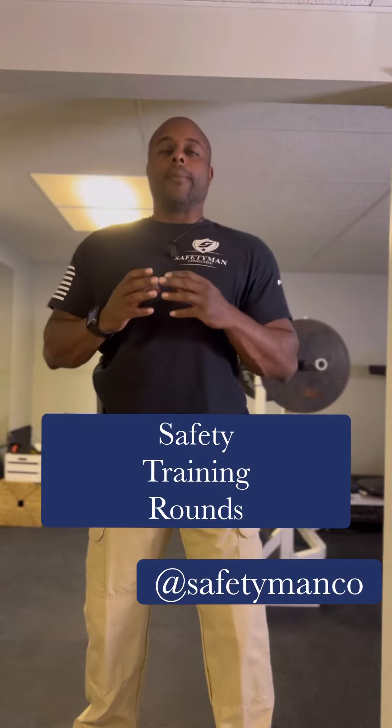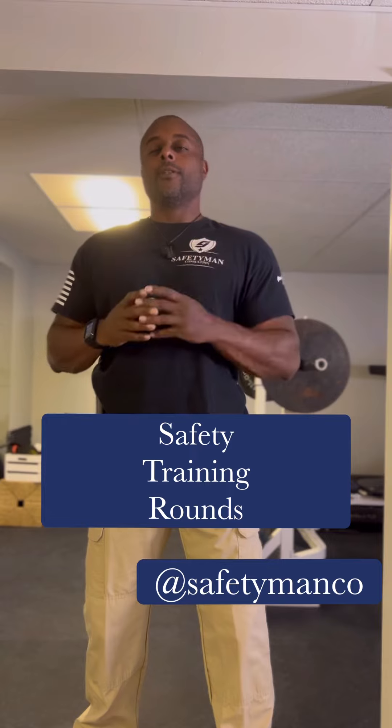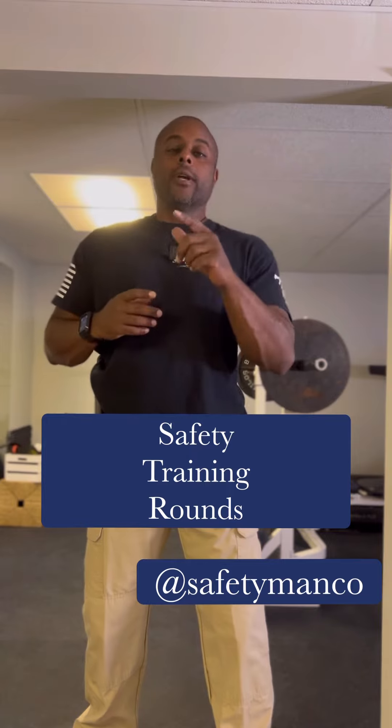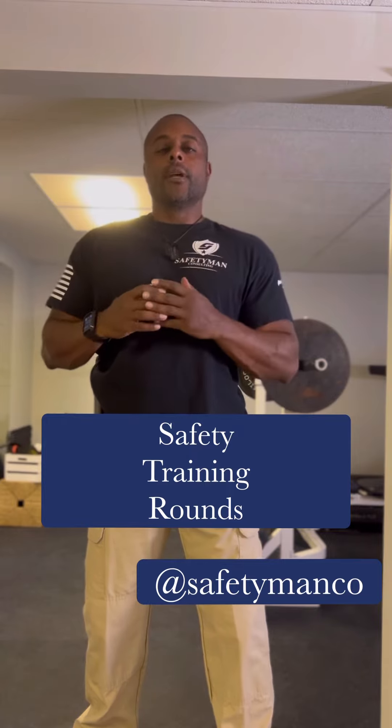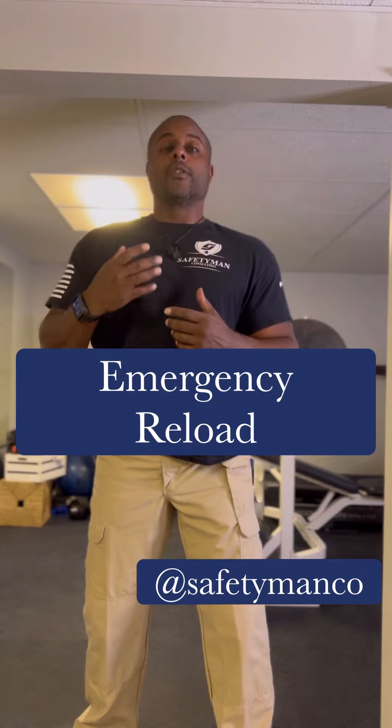Safety Man here at safetyman.co — here to keep you safe. For training with safety rounds today, what we're going to show you in this basement is how to do an emergency reload. Sometimes you won't know if it's a malfunction.